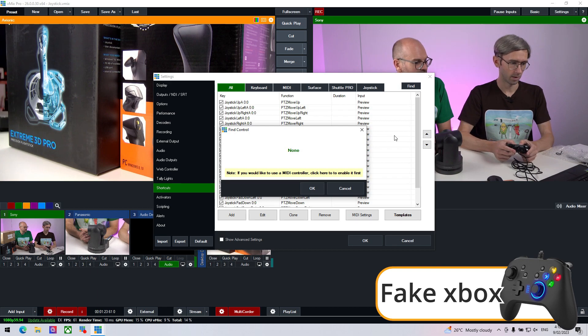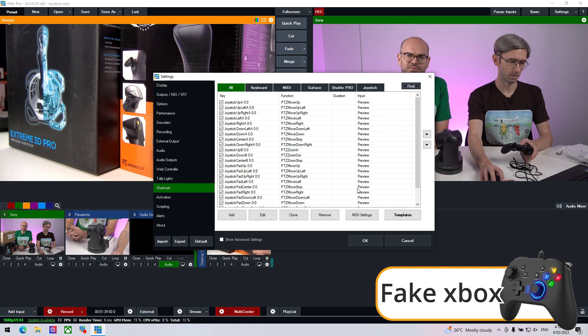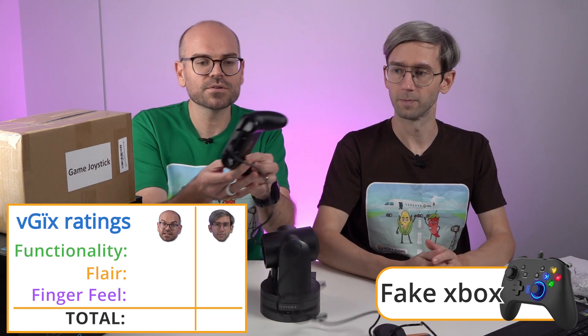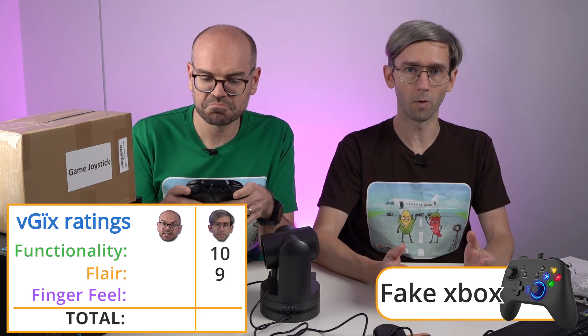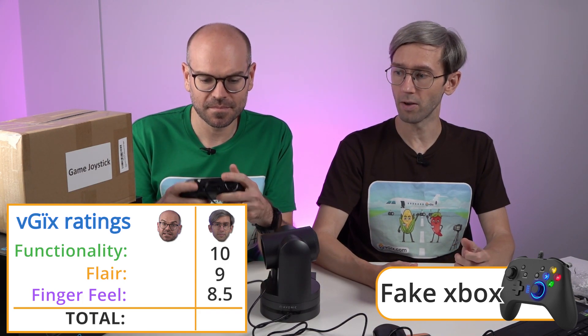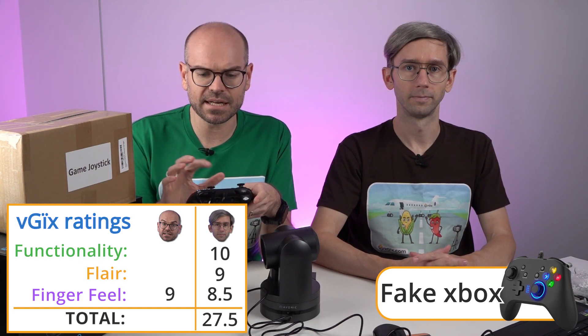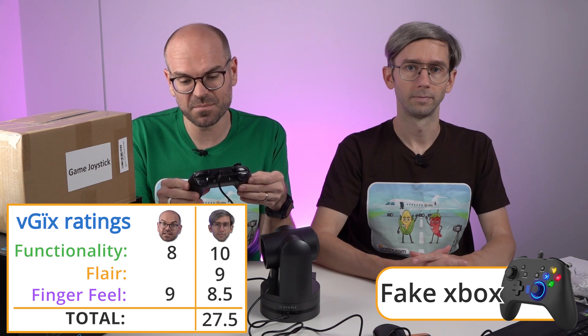The only one that doesn't work is the Xbox Game Bar button — it fires up something else in Windows. So be careful about that; maybe don't press that one. But apart from that, it's all totally functional — because it may or may not look like an Xbox, because maybe it is one. For ratings: flair gets a 9 for the LEDs, a 10 for functionality because it does everything you'd hope for, and 8.5 for finger feel. The second rater gives a 9 for finger feel — really likes the grippy back and the joysticks feeling good — an 8 for functionality because of that home button issue, and a 6 for flair.